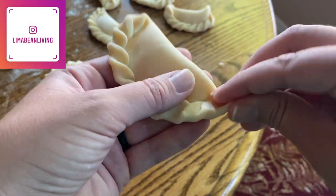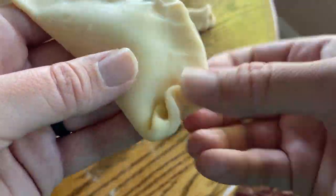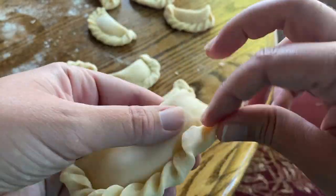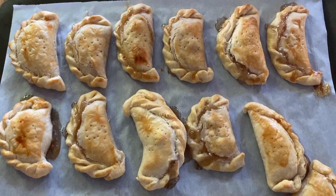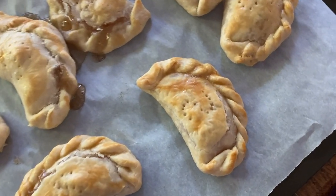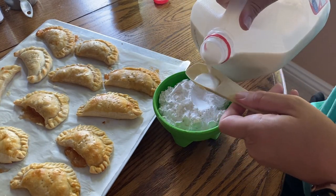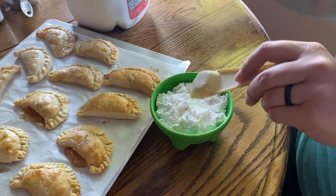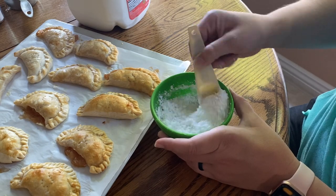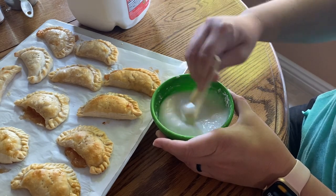Once your hand pies are out of the oven — some of mine exploded a little bit, but it's fine since they were covered in frosting. I mixed some milk with powdered sugar — I'll put the measurements in the description box — to create a nice little icing, and just painted it onto the hand pies doing about two or three coats per hand pie.